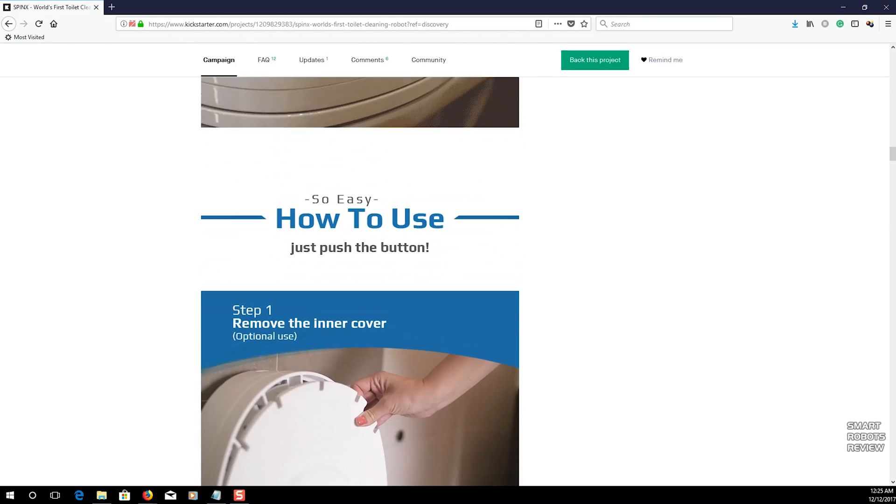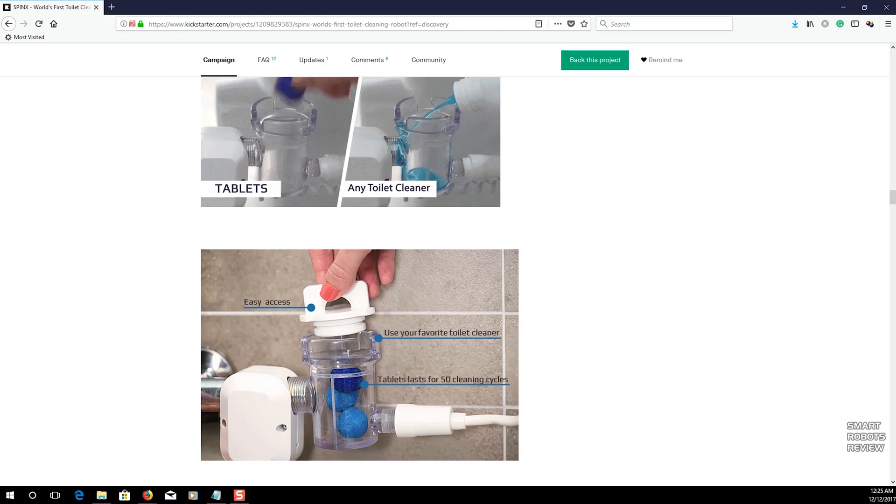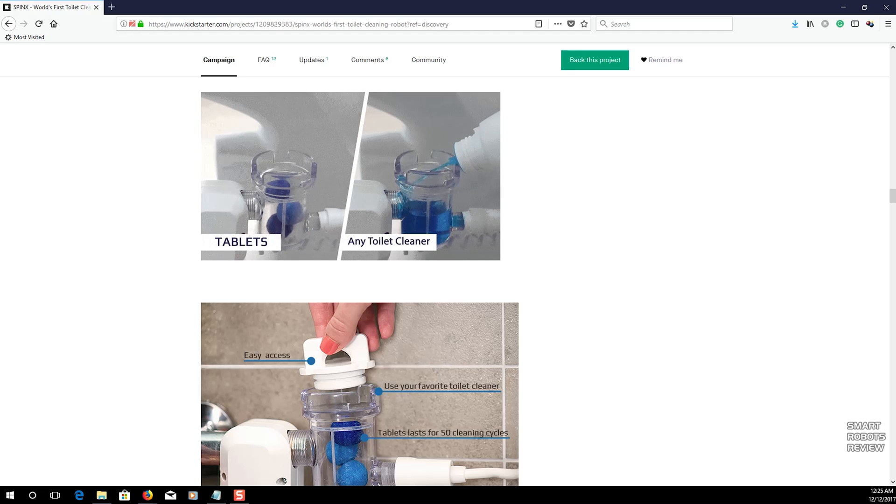It's apparently easy to use and maintain. You can buy the cleaning solution from them or use your own choice of toilet cleaning solution. They are due to deliver this product in June or July of 2018. I'm impressed — I like this. This is the kind of thinking we need; robotics are good for anything, including cleaning your toilets. This is the world's very first robotic toilet bowl cleaner — a solid concept and a welcomed addition to the home automation trend.